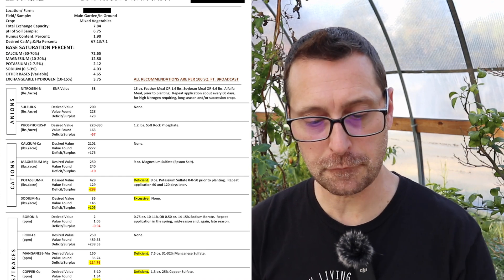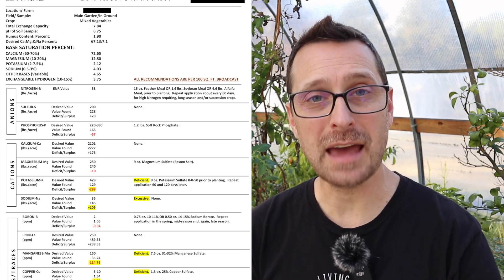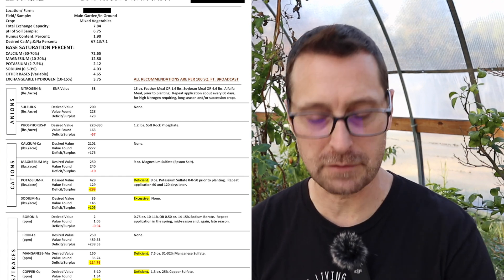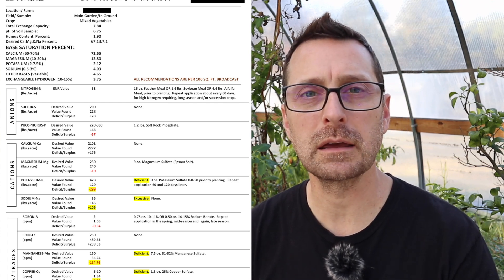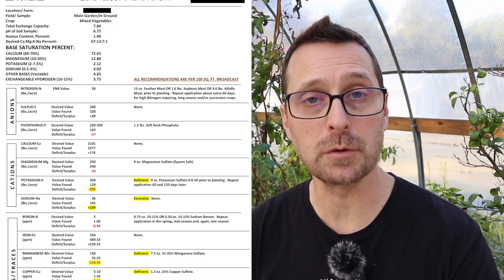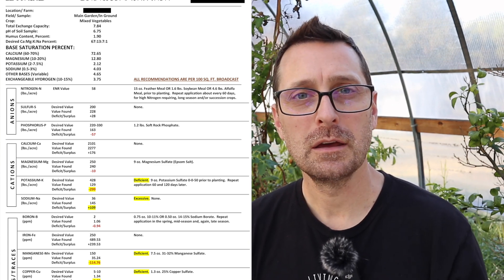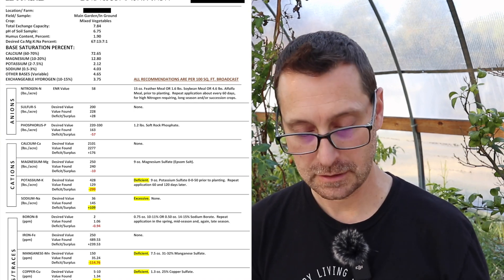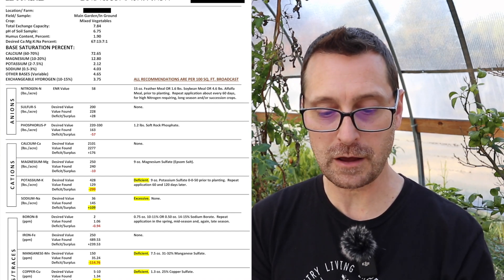Now jumping to the in-ground tilled beds in the garden — you can see a very stark difference. Our exchange capacity is only 7.84. Our pH is actually slightly acidic at 6.75, which is actually decent right in that good range of 6.5 to 7. But our humus content is low and we need to bump up that composted organic matter in the soil. The crazy part is, from the raised beds to the tilled beds, I went from being extremely excessive in phosphorus to actually needing some phosphorus in the tilled beds. So I need to put some soft rock phosphate in there.